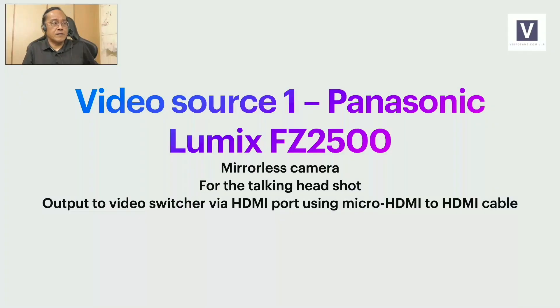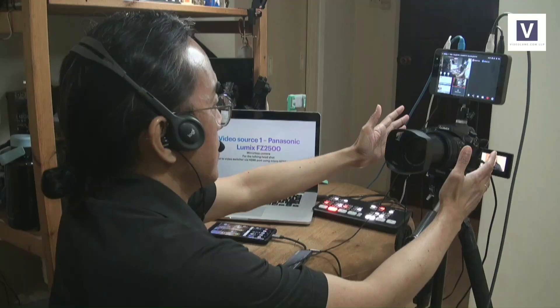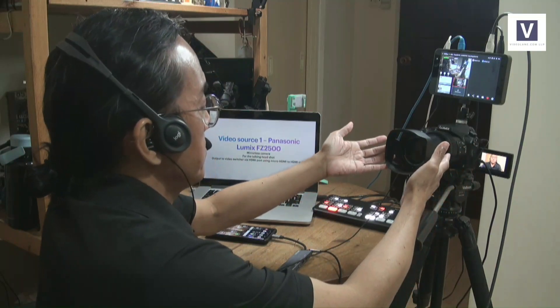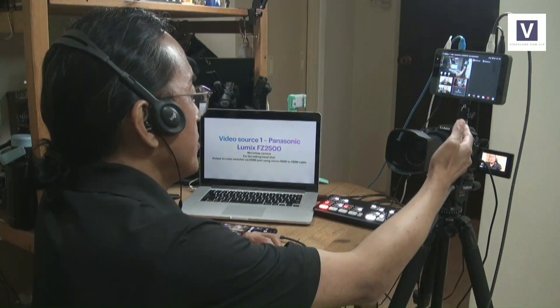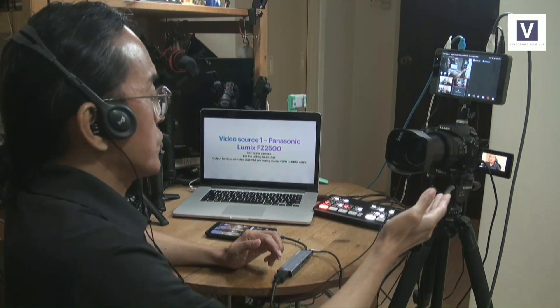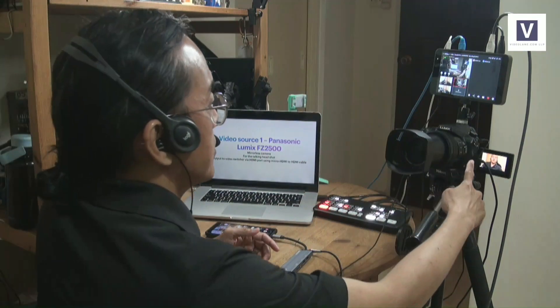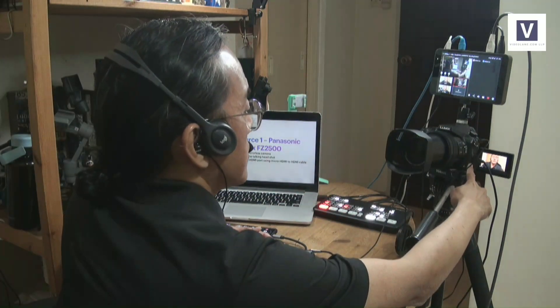Let's talk about video source number one: the Panasonic Lumix FZ2500. It's a mirrorless camera that shoots 4K, but right now I am transmitting in 1080p. This is the main camera for the talking head shot — you see this head that keeps talking. The video output of this camera goes into the ATEM Mini switcher via an HDMI port on the side.